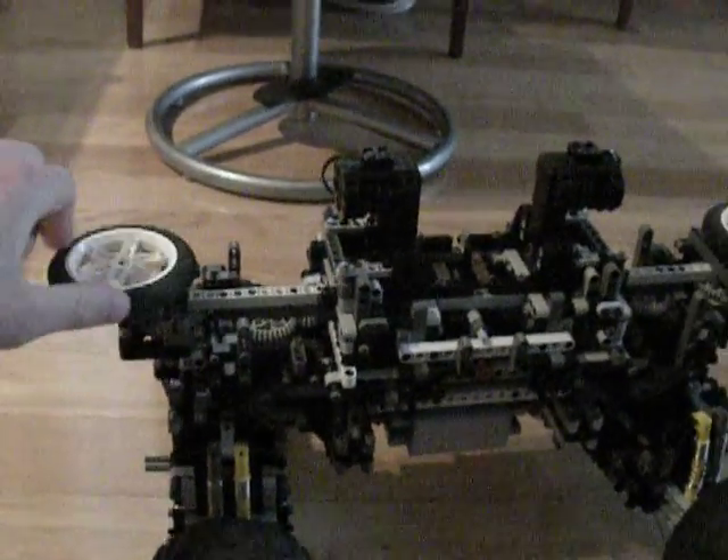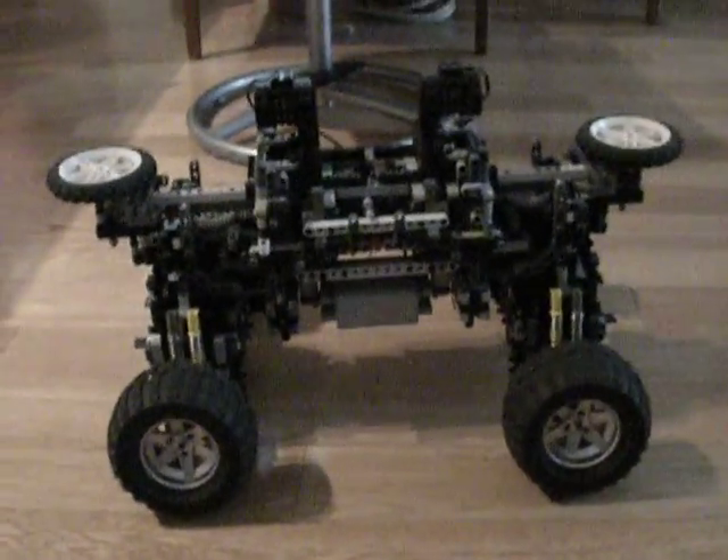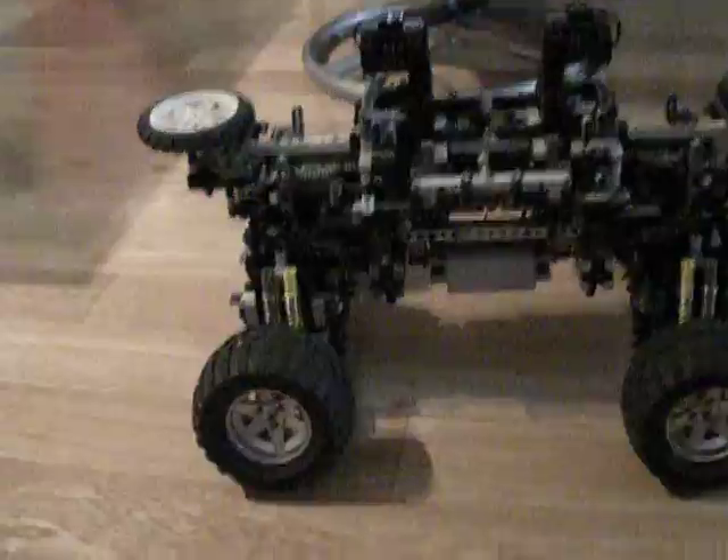The battery pack is a test battery pack. It's going to be all Bluetooth, with the NXT when it's completely finished. But first it needs to be perfected, and it's not quite perfect yet.